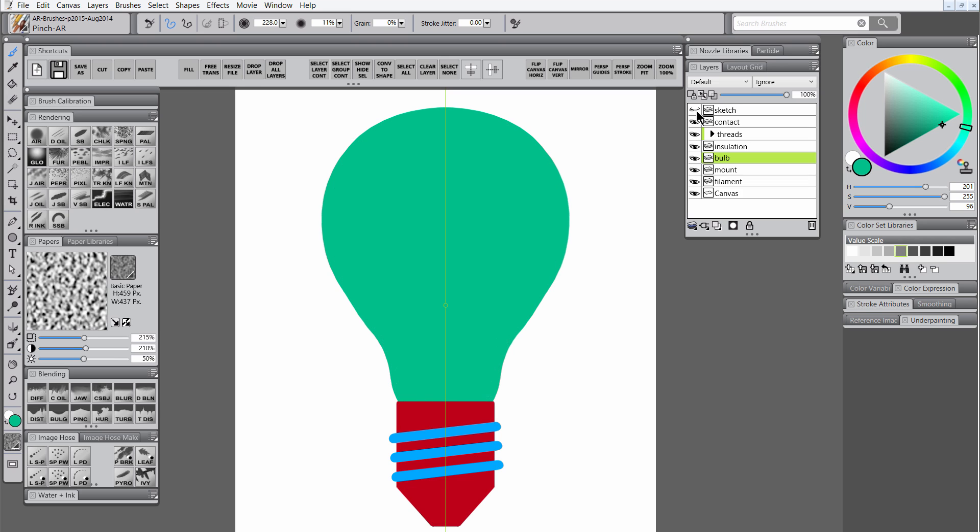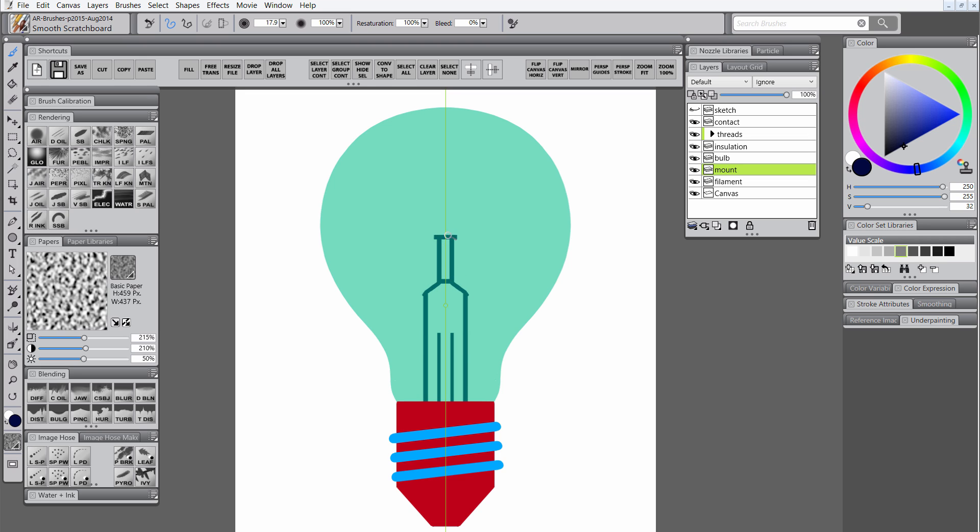We'll hide the sketch layer so that we can see what we're doing better, and we'll continue smoothing out this bulb. Let's dim the opacity of the bulb layer, because we're going to have it be kind of semi-transparent. Then we'll begin drawing in the glass mount, which is the glass part of the inside of the bulb which holds up the filament. We'll draw in the filament as well on its own layer, using the scratchboard tool for this.